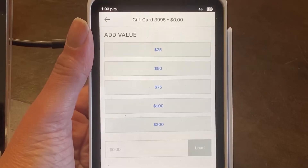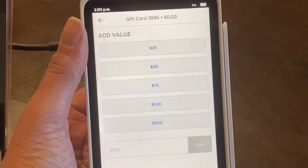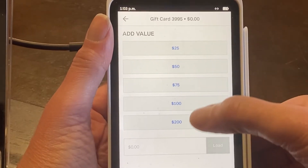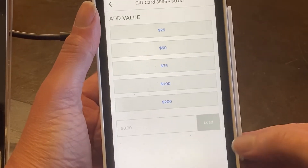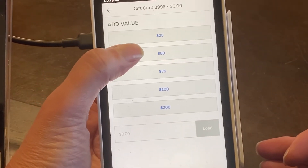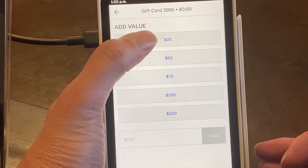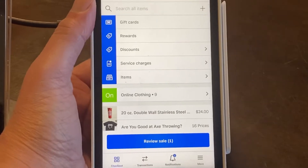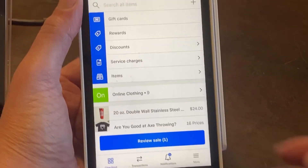Now you have the option of adding whatever value you'd like to the card — any dollar amount — or you can also enter in your own amount. Let's do $25. Click there and now it's been entered onto the card.